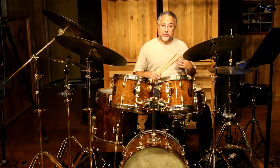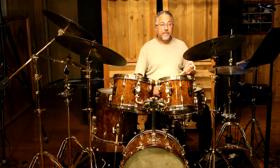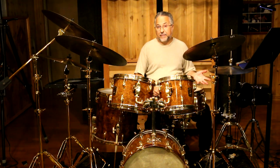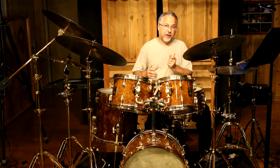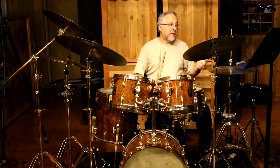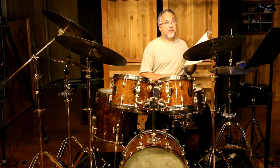I started practicing his book — most notably the first two accent sections starting on page seven, going through the eighth notes and then the triplets — all with different foot ostinatos. At that time I didn't have my book written; I was probably 16 years old. I started writing it when I was in my 20s. I would write little ostinatos on a piece of paper and work on each one for a couple months, then write another one, until I had about 25. And those 25 are what you see in my book on pages 37 and 38.